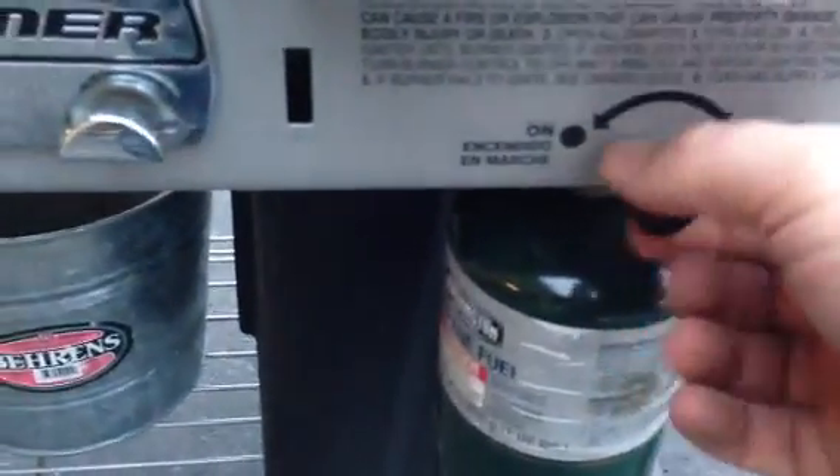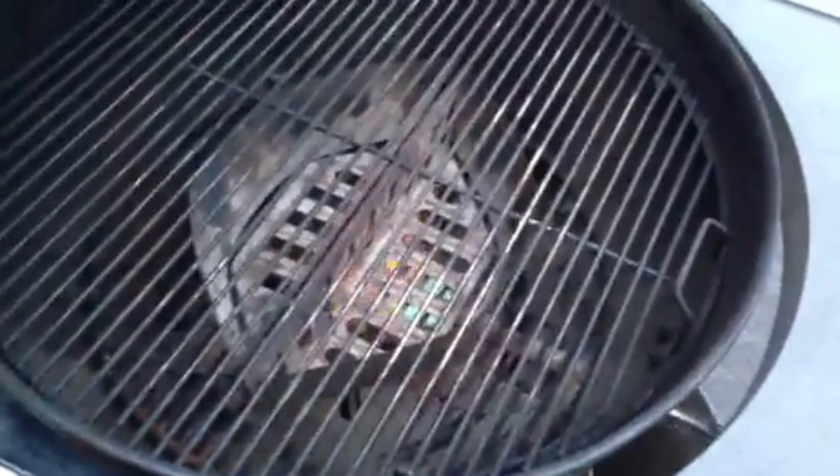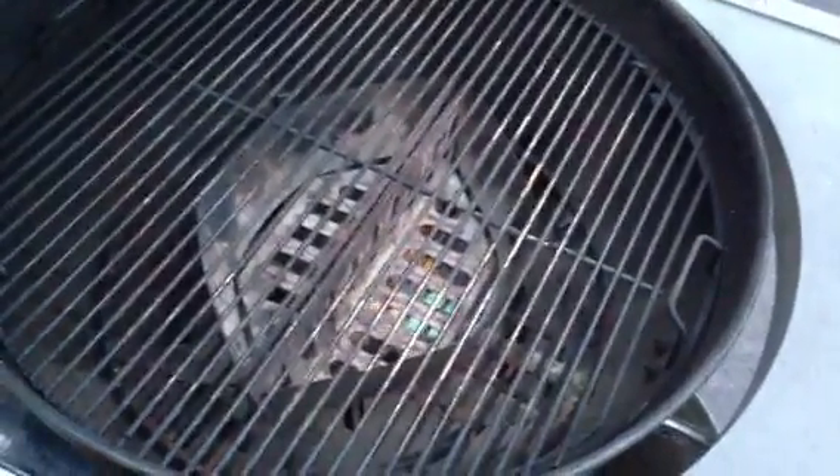You turn this on. Push the little red start button right there. I'm going to push it and show you what it does. There you go. And let that sit lit for probably about three, four or five minutes until you see the charcoal smoking.